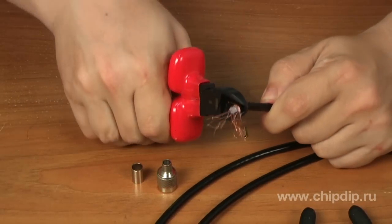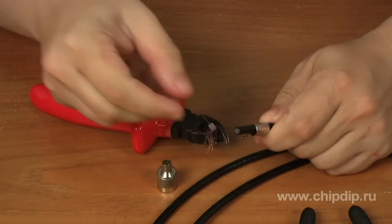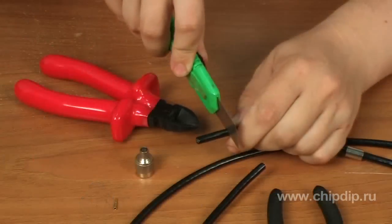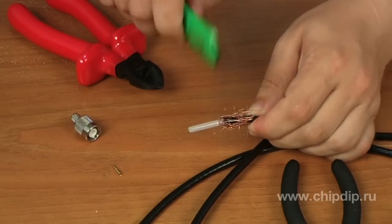To mount a TNC connector on a coaxial cable, perform the following sequence of actions. Cut the edge of the coaxial cable so that its end has no notches. Slide the TNC connector metal sleeve on the cable, then remove the top protective layer of the coaxial cable.